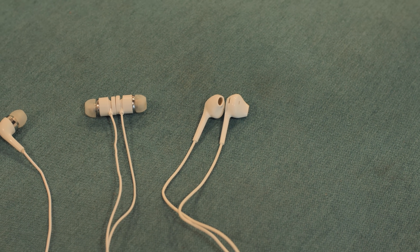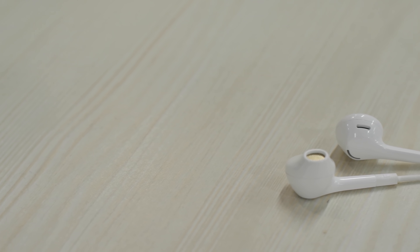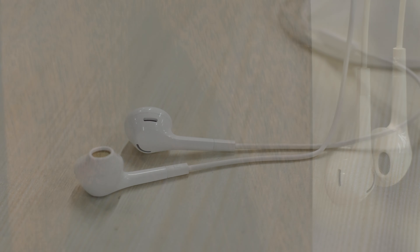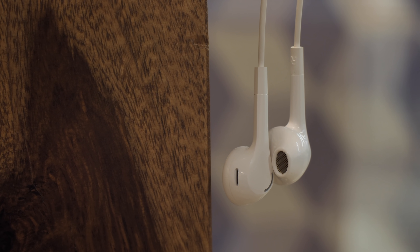So it's pretty obvious that most cheap USB-C earphones available online just aren't good enough. The LETV earphones are decent and you can buy them if you're looking for USB-C earphones in the Rs.500 to Rs.600 price range, but even they aren't as good as earphones with a regular 3.5mm jack at this price.